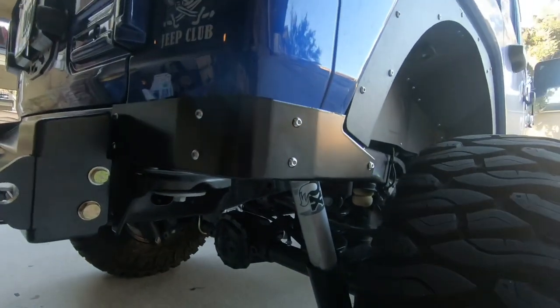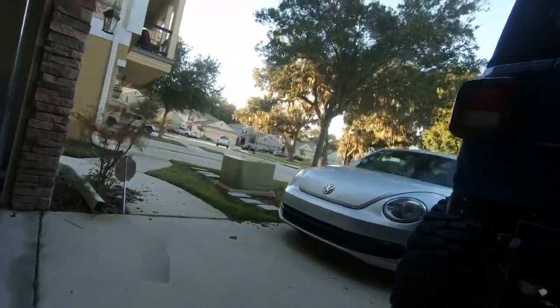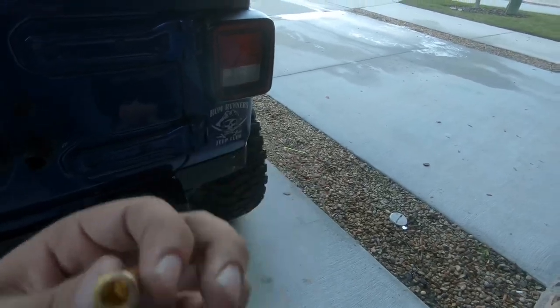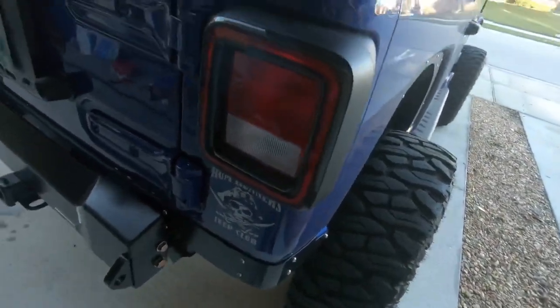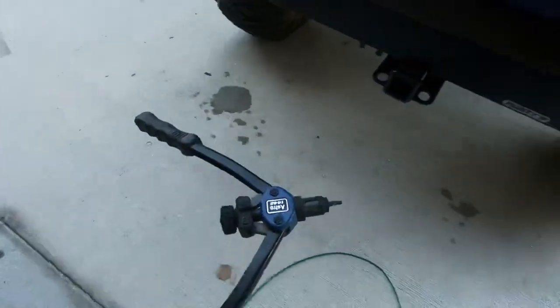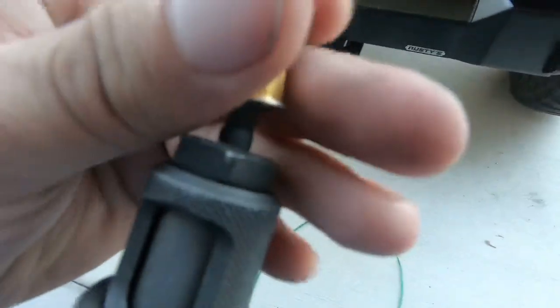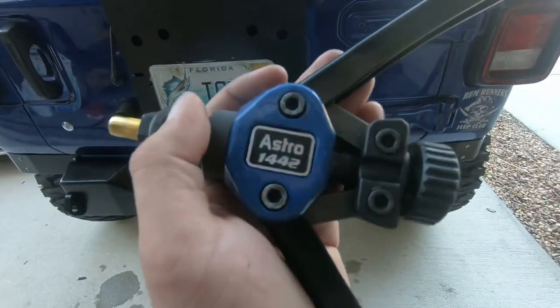If you're not comfortable drilling into your Jeep or not familiar with rivnuts, this is what they look like. And this is what a rivnut tool looks like — you can get this on Amazon for about $60. They have different adapters. The one for $60 is the Astro 1442.